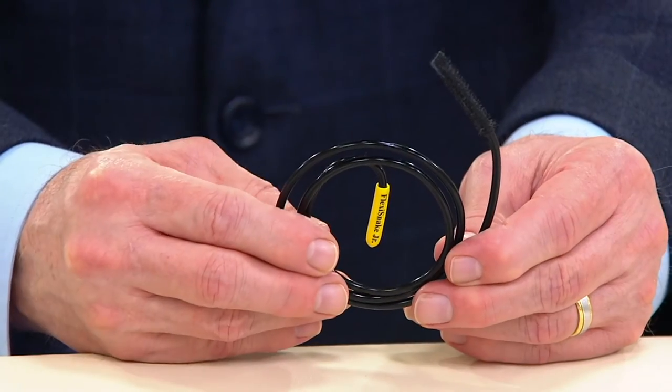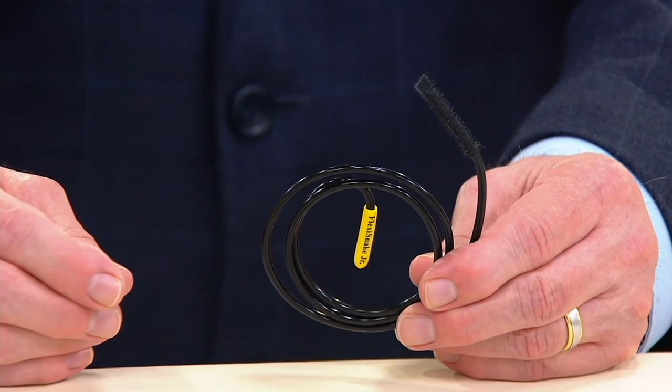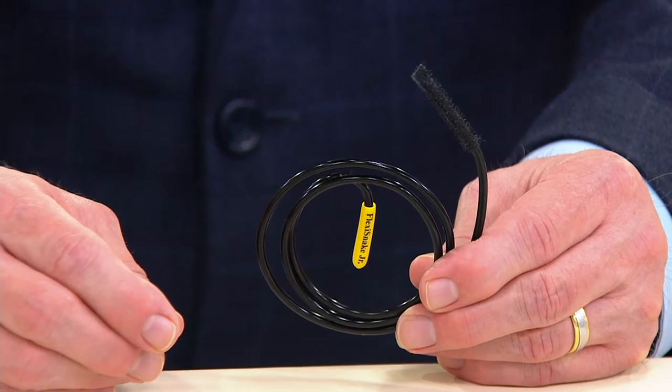This is a brilliant idea, and I've got to give credit to the inventor. This was a gentleman who was sick and tired of having to reach in with his fingers to pull hair out of a drain from his teenage daughters and his wife. So he created something called the Flexi Snake.